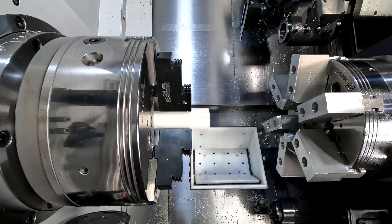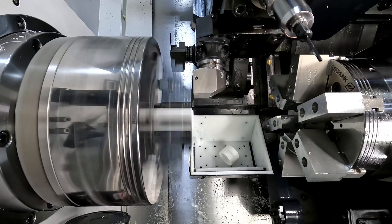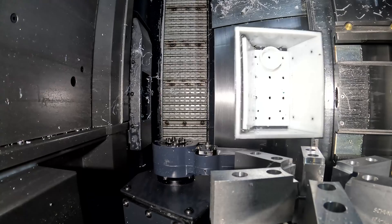Finally, we have completed all of our machining operations except for the part off. When I do this, I don't actually run the coolant because the coolant will have a tendency to shoot that part out of the parts catcher. So this operation is ran dry.